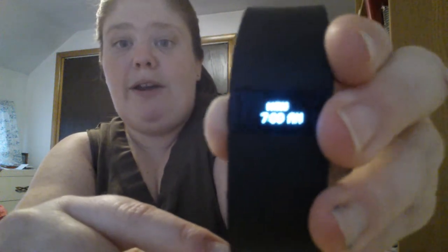It also tells me what time my alarm is set. I have mine set Monday through Friday at 7 a.m., which I think I'm going to have to edit because I can't fall back asleep. I haven't gotten used to my new schedule — I'm used to going to bed at like 2 in the morning and waking up at 11, and now I have to go to bed at 10:30 or 11 and wake up at 7.